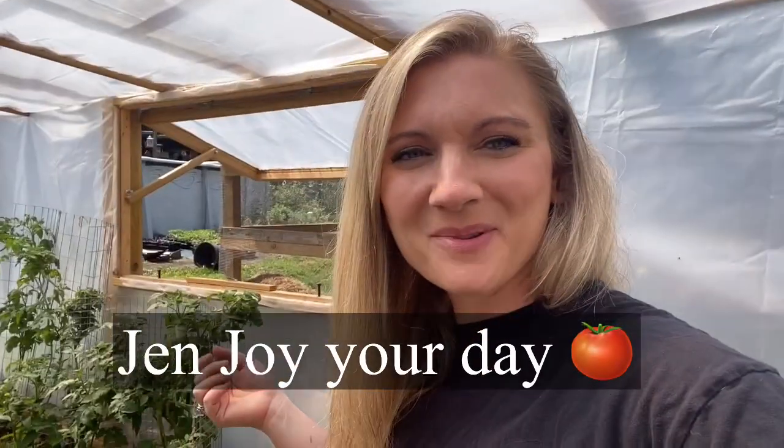I'm getting ready to go down into the garden and shoot a garden tour, and in the garden tour I'll show you — I planted up a ton of micro dwarfs in my garden beds. So if you want to see that, subscribe, like, and I will see you in that video. I hope you all enjoy your day.